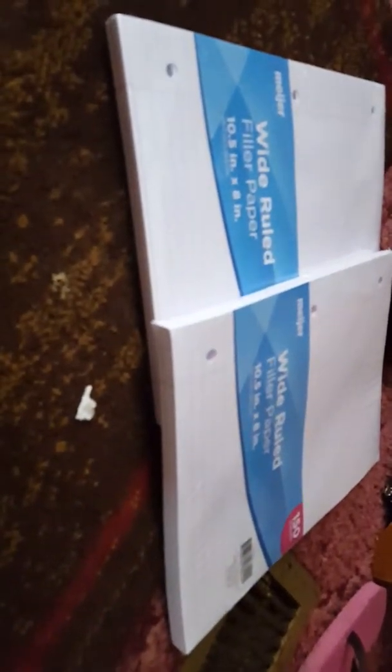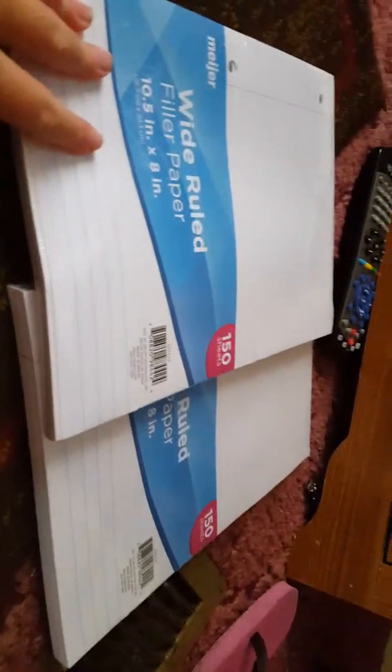You also need a lasting amount of wide-ruled filler paper. I got two packets — that should be enough, with each having 150 sheets, which is 300 papers total. You also need one wide-ruled composition notebook. I got this neon green one. It's kind of nice and has the right amount of paper, hopefully.